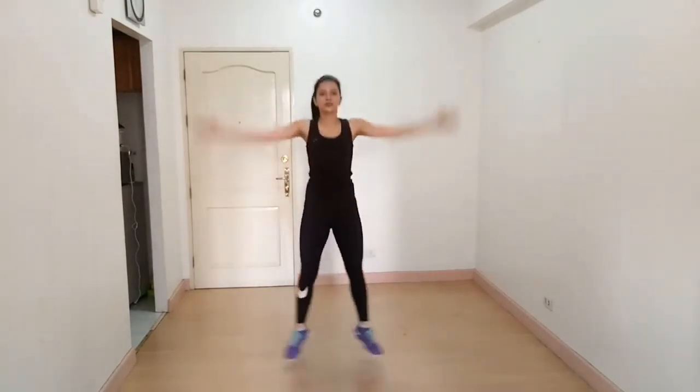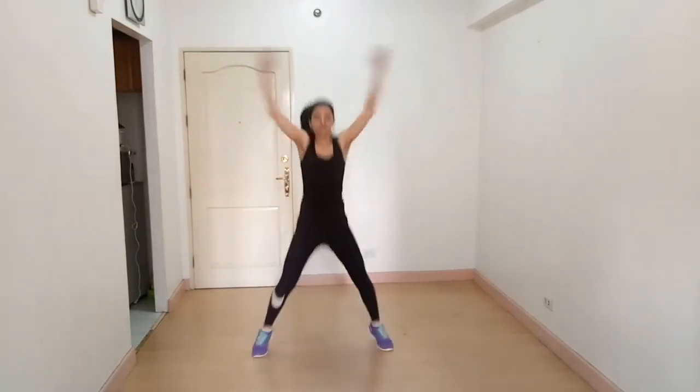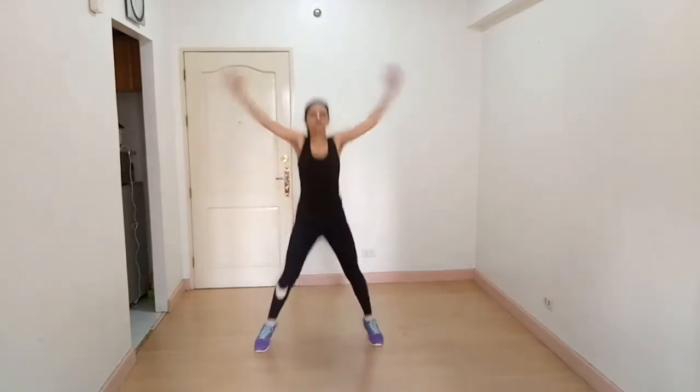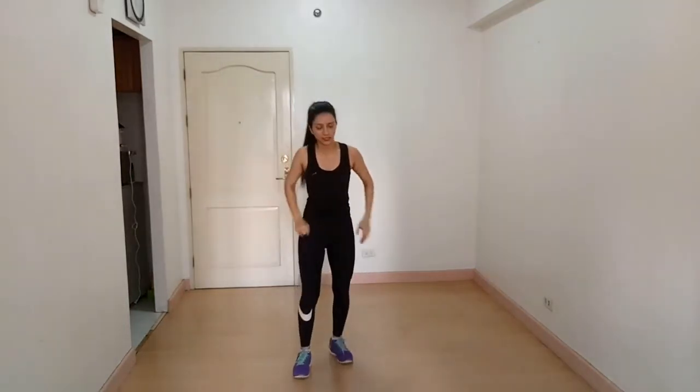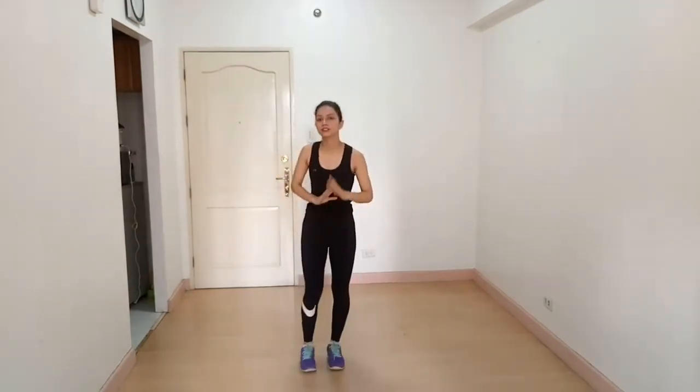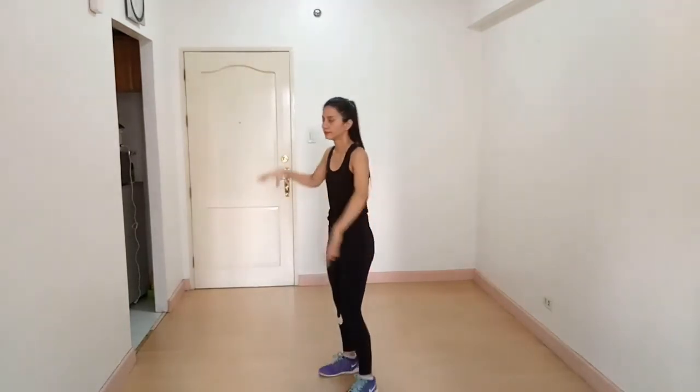Keep breathing. I have seen people doing it wrong — some people do it like this, but that's the wrong movement. And the next exercise is front kicks. Reach your arm up like this and then touch your toes. When you touch your toes, breathe out.